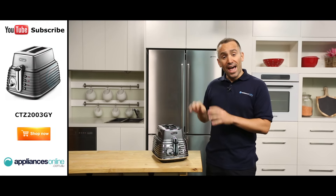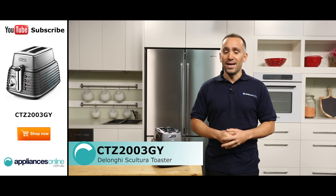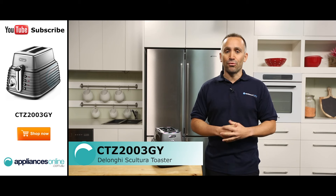Hi, I'm Yannick from Appliances Online, and this is the toaster from DeLonghi's Sculptura range of breakfast appliances, the CTZ2003GY.